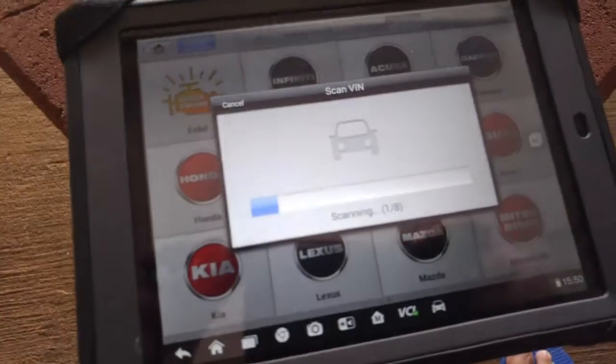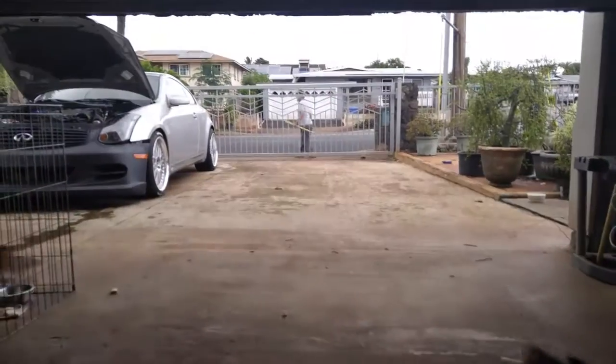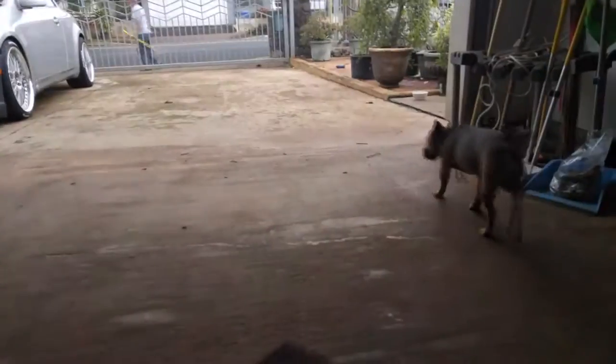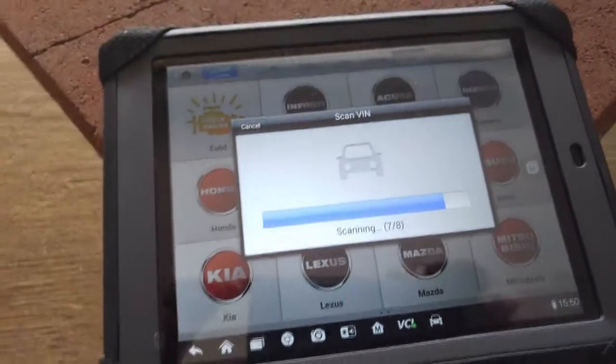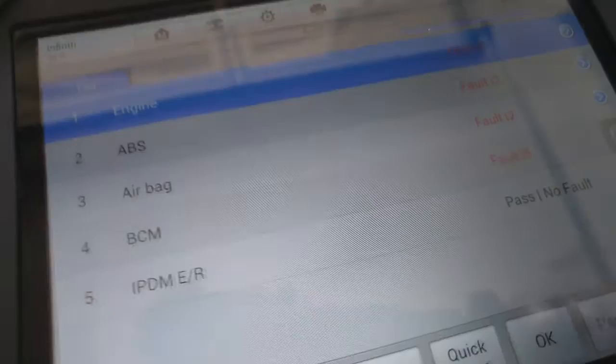Now to detect the VIN number. Hey neighbor — thank you for giving my dogs a treat. There you go buddy.